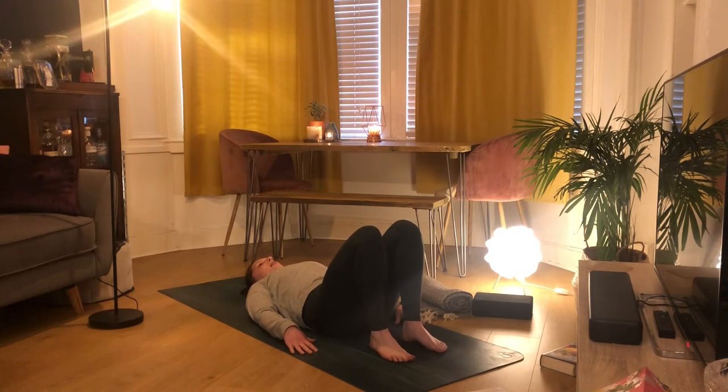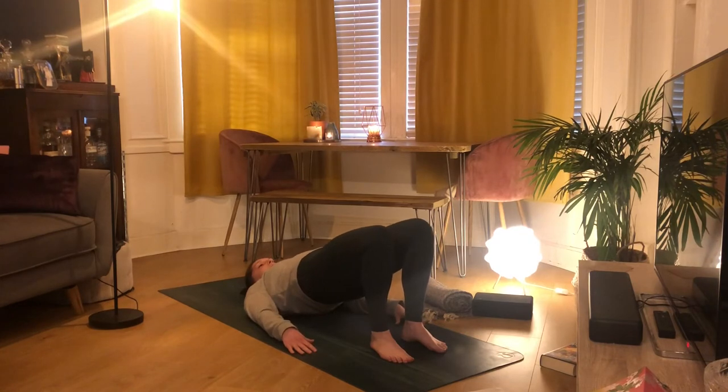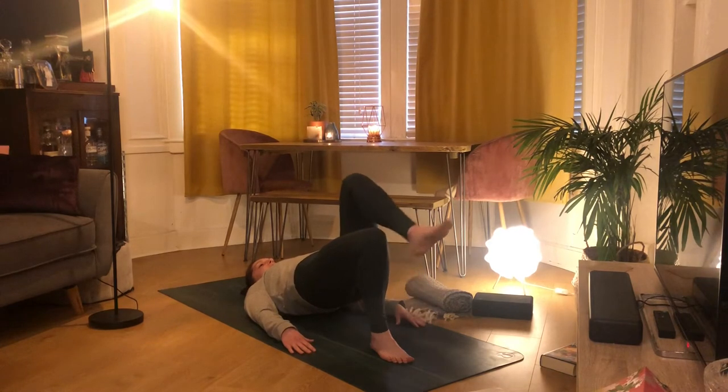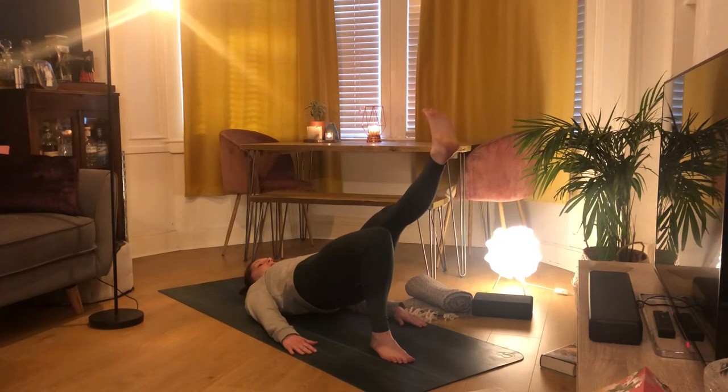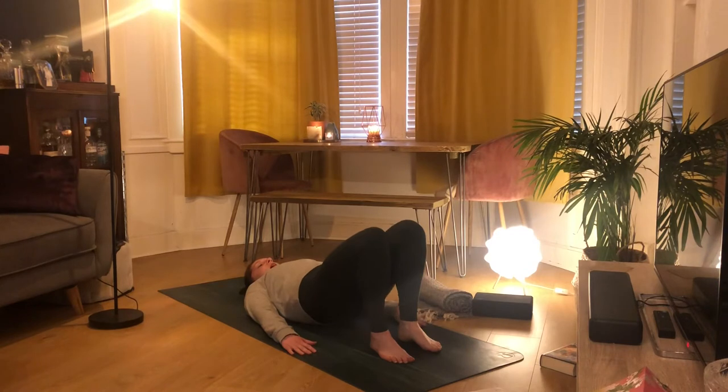Exhale out — sigh if you need — then inhale, tucking that tailbone under, lifting our hips up. Reaching our left leg this time in line with our right knee, and again kicking that left leg out, flexing those toes. Keep lifting your hips up, engaging through that right hamstring and right glute. Then exhale — bending your knee, placing your foot back down onto the mat, staying for the exhale.